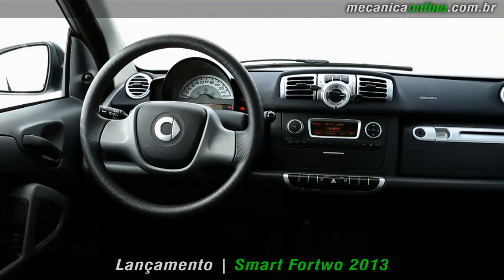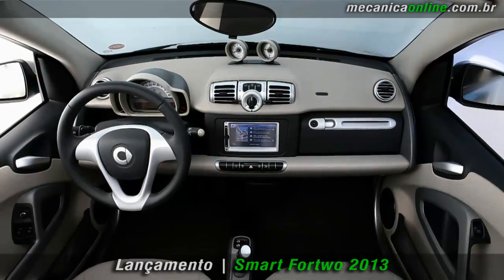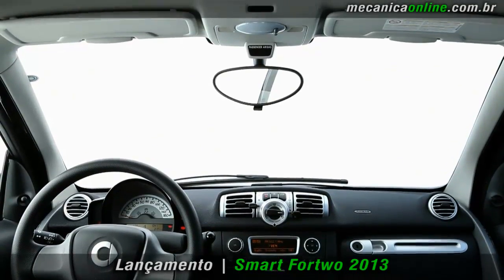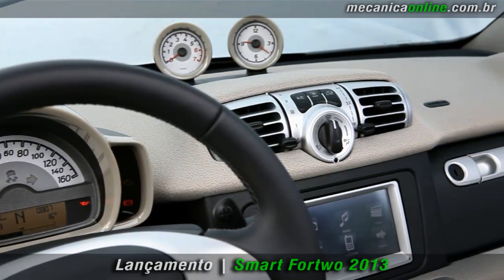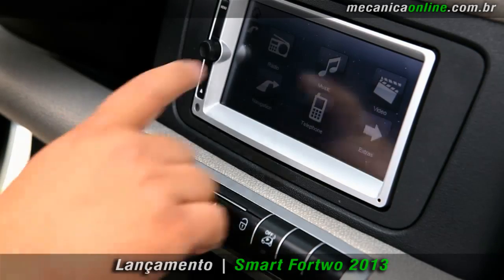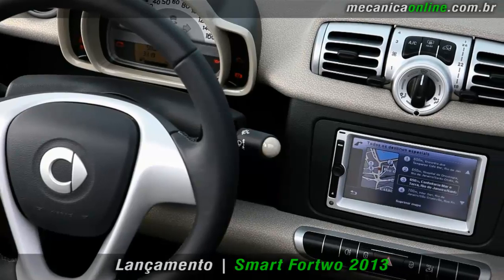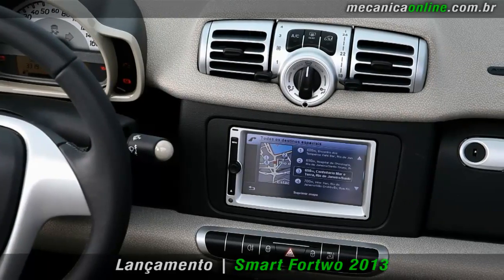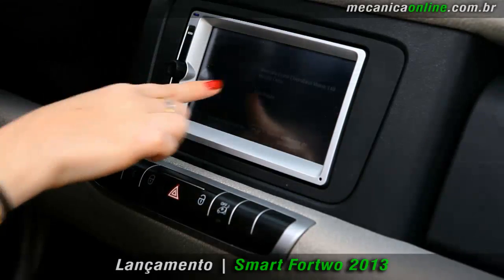No MHD, o padrão é preto. O indicador do funcionamento do airbag do passageiro foi reposicionado, e a luz que sinaliza a ativação do equipamento está mais evidente. Os modelos Turbo possuem também um novo sistema de áudio-navegação multimídia original de fábrica. O equipamento inclui uma tela touchscreen de 6,5 polegadas, reprodutor de CD, MP3 e DVD, entrada para SD Card e conexão Bluetooth.